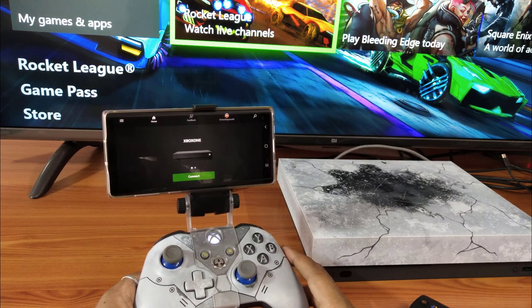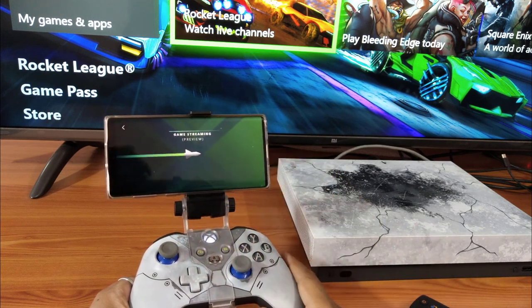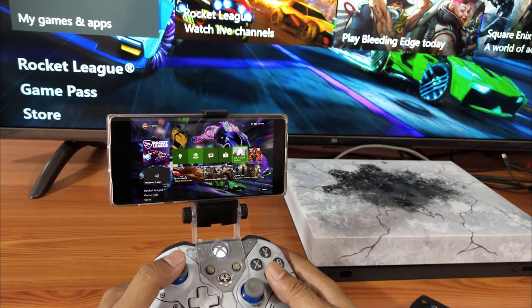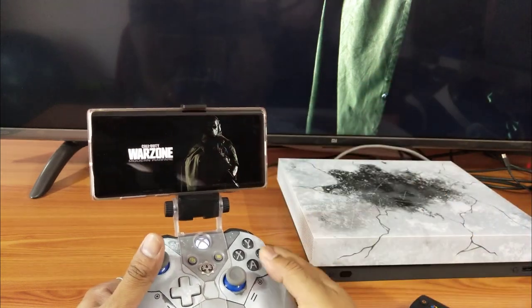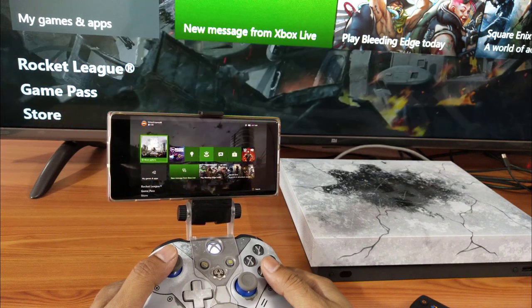I've already paired my controller, so I'm going to connect now - see, I'm able to access through my mobile whatever I want. Even Call of Duty - see what games I'm playing on my TV, that same thing I can play on my mobile. This is the way you can connect your Xbox One console to your Android mobile.